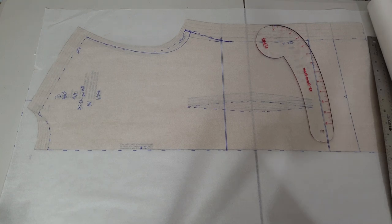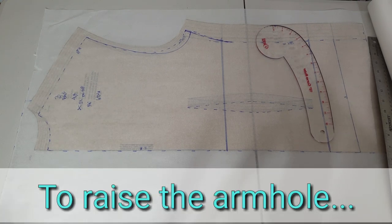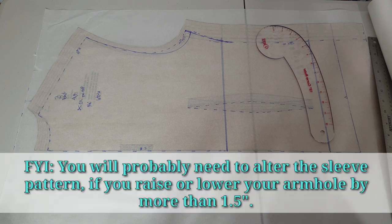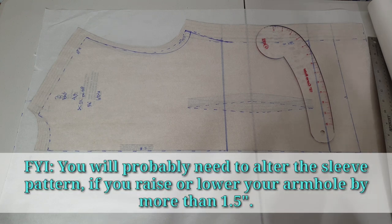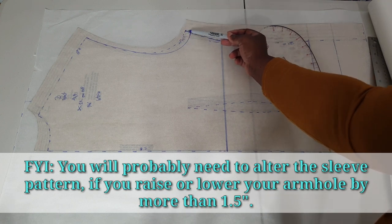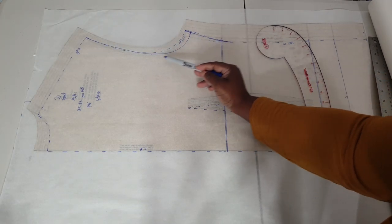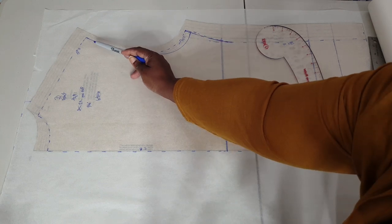Now let me show you what you're going to do if you want to raise the armhole area. The principle and method is the same — you're going to use the same technique, the only difference is you're going to use the curve ruler to go above the armhole area instead of below. Mark your placement for a half inch or an inch — no more than one inch, because if you go more than that it won't work for the pattern. You always make that adjustment down at the base of the armhole, never up at the shoulder, and then slowly taper in.